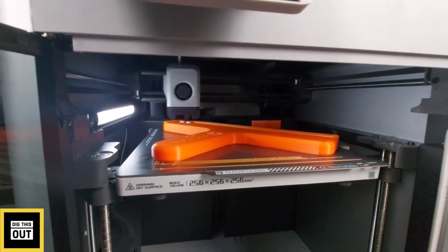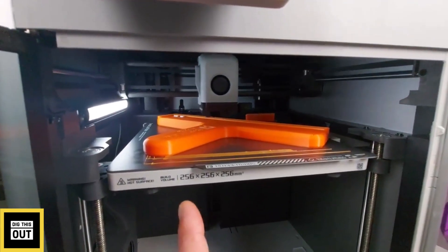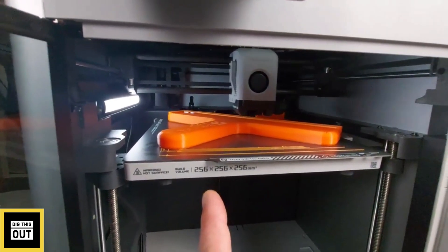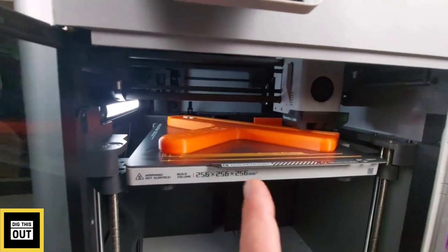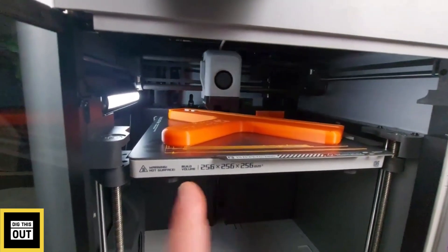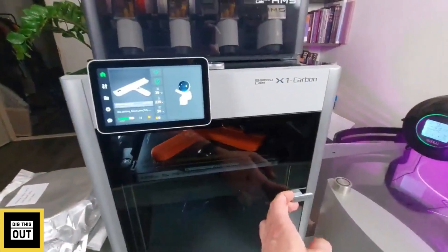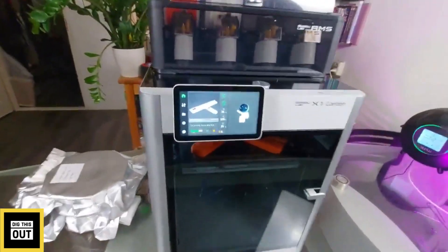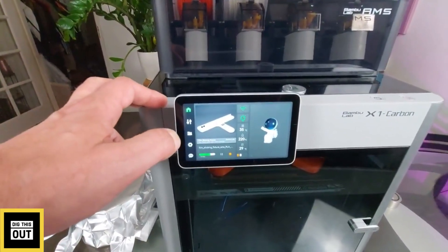It also has anti-vibration technology which helps reduce ringing on your prints at those high speeds. When you close the door it's super quiet, which is pretty cool.